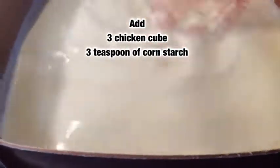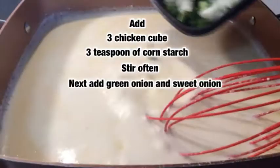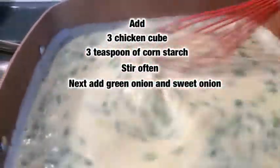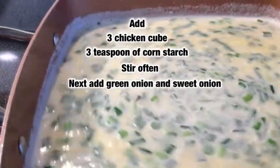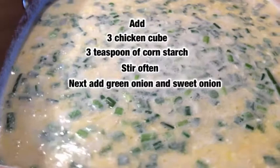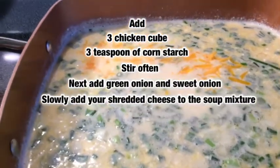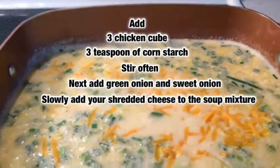I have green onions and sweet onions that I'm going to go ahead and add in. Now I'm going to start introducing my cheese to the pot a little at a time — I have two blocks of shredded cheese, two eight-ounce blocks of shredded cheddar, so we want to stir in a little at a time.